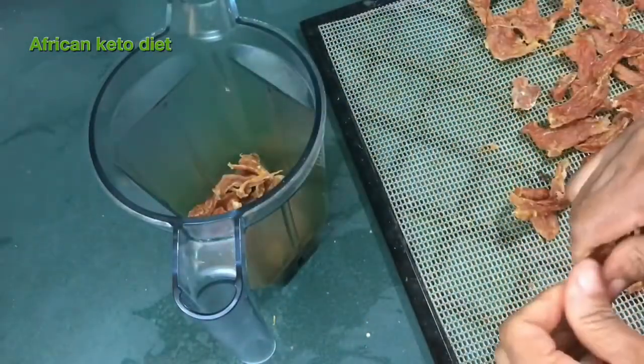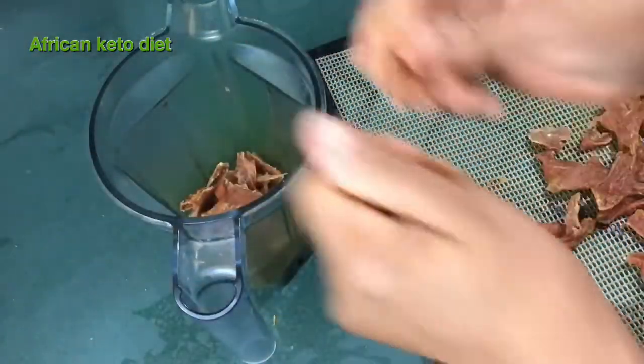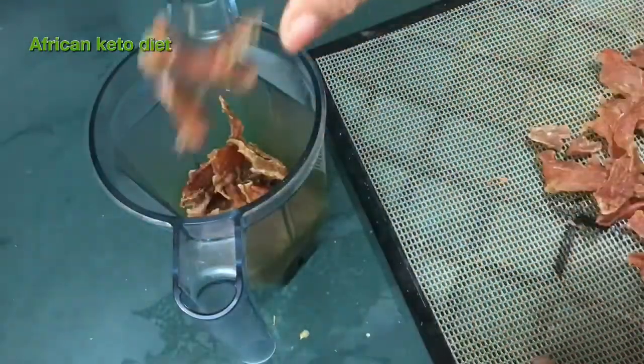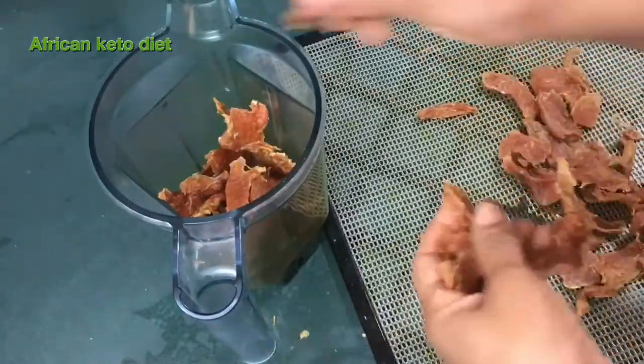My people call it kilishy, but I think the Americans call it jerky. So maybe I'm going to make a chicken jerky out of this for a snack. That should be in our planning.